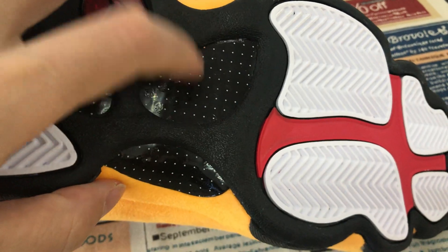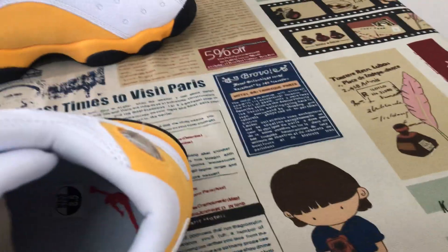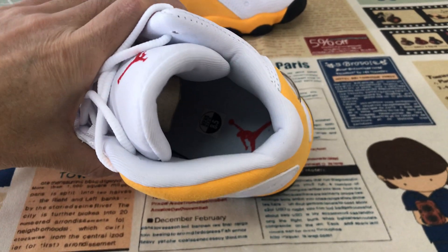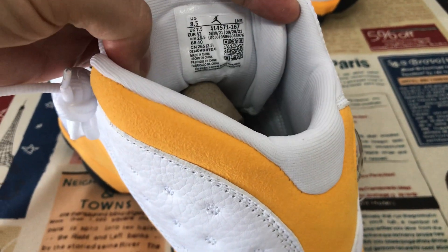Here's the little carbon fiber detail. Let me see the inner sole — white inner sole with the red gentleman logo screen-printed on it. And here's the size label.